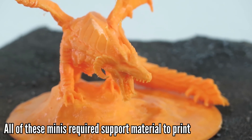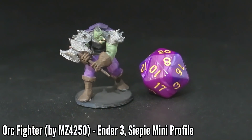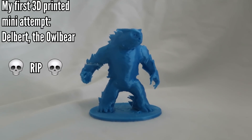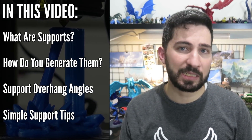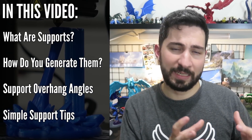For example, supports have allowed me and my players at my table to enjoy models by people like Miguel Zavala, who has modeled the whole Monster Manual — but you need supports for probably every single one of those minis. For some of you the info in this video might be common knowledge, but struggles with supports is one of the most common questions I see online, especially in regards to 3D printing minis and terrain, which is kind of its own little world inside the world of 3D printing.